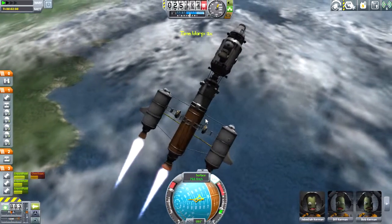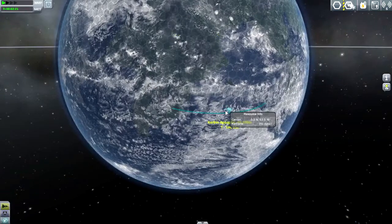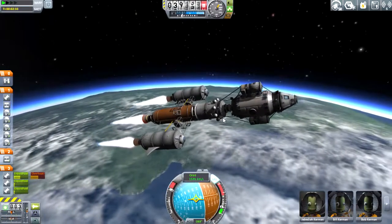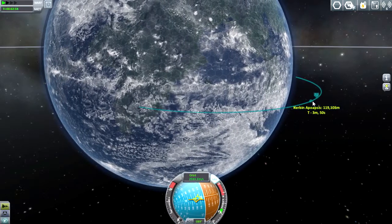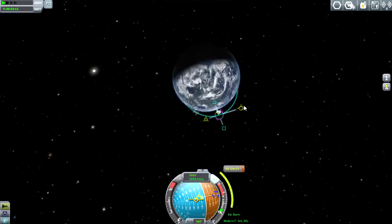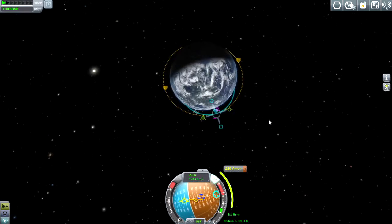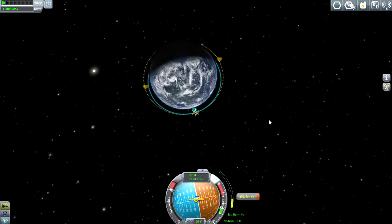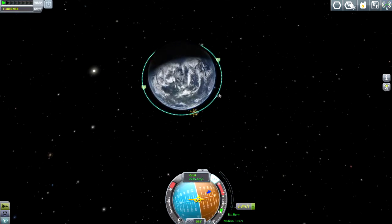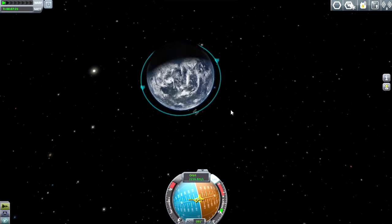We're coming up into a basic orbit of around 100 kilometers. The main thing to watch with Station Science space stations is you want to keep them in a regular circularized orbit — fairly shallow around the planet — or you want to go very high with your orbit. You don't want to pass in and out of a high and a low orbit, otherwise your experiments will try to reset themselves during the transition between the two orbits. That'll screw you up because it takes quite a while to get these experiments to finalize.